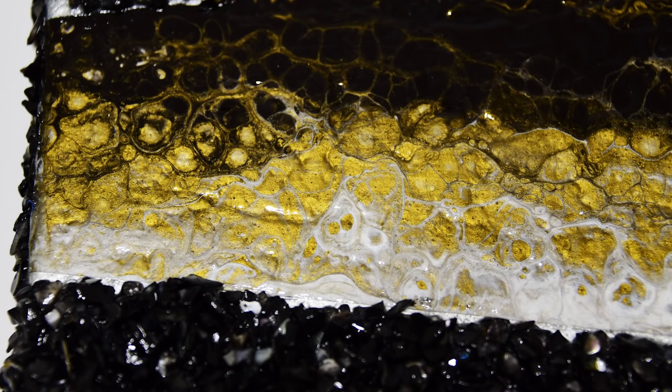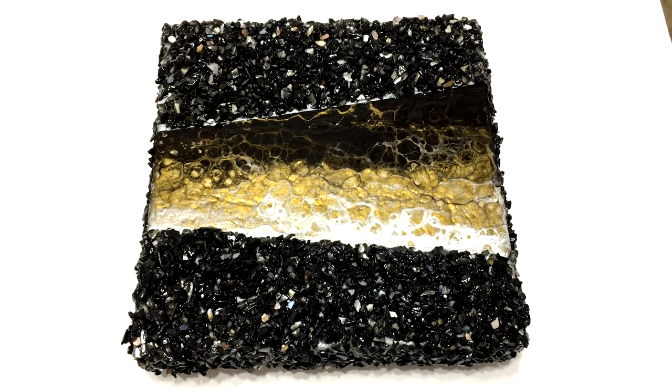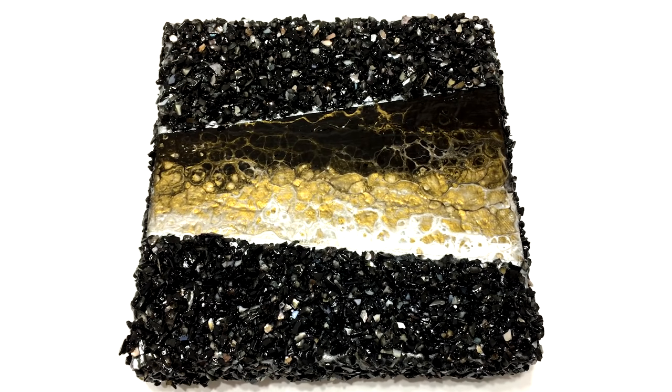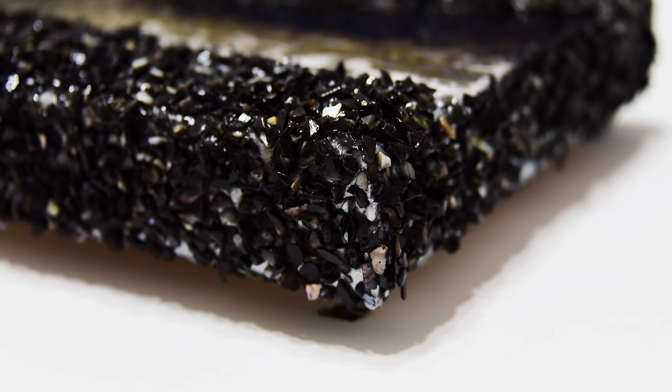Thank you, Uncle Snyder from Sheboygan, Wisconsin, for the Swipinator movie. I wonder what happened to movies 1 through 3. This project is long, but I didn't want to hide anything. If you like fun details, this is the crafty fluid art painting for you.